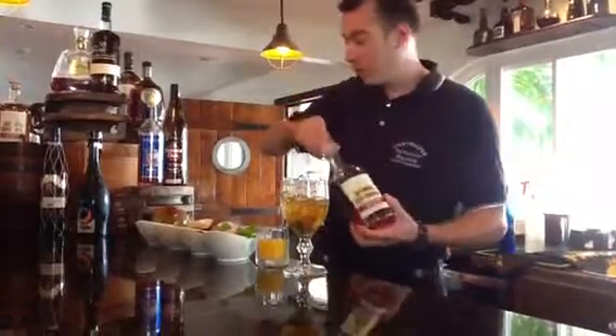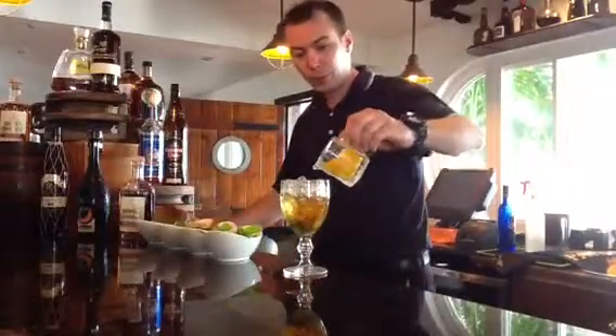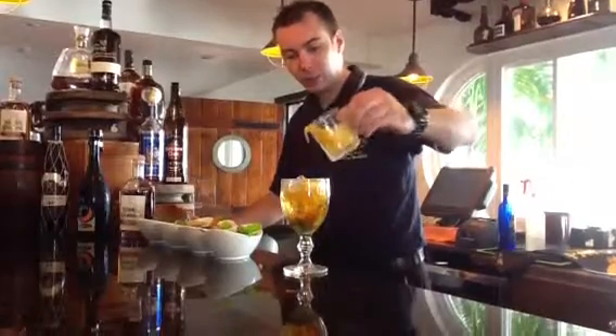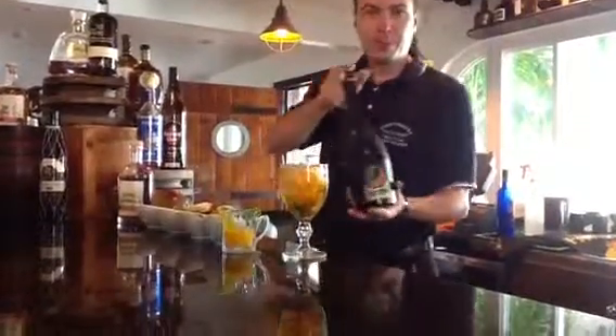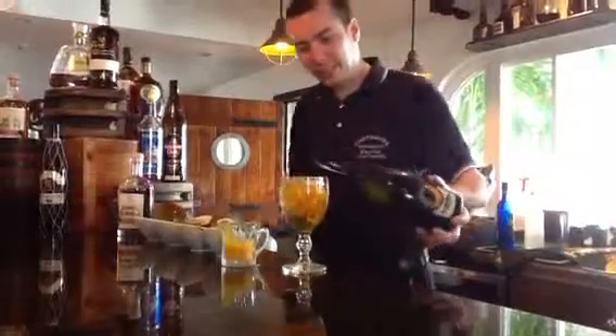Put 2 ounces of rum. We add a fresh mango puree. Don't put too much — it's nice and sweet, a bit balanced. And we top it up with a nice Italian Prosecco.